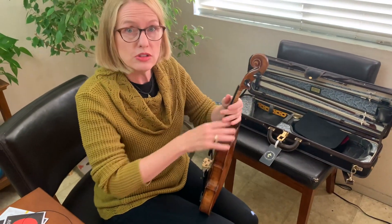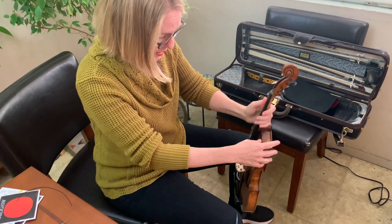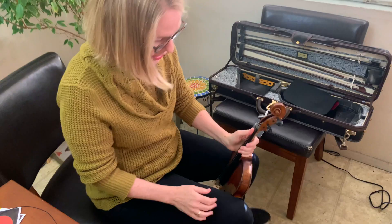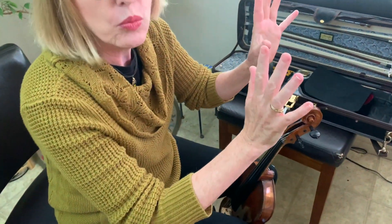One way I like to sit that makes it easier to use both hands is to sit with plenty of room and put my knees right here to hold up the violin while I'm working — that way I can work with the violin freely.